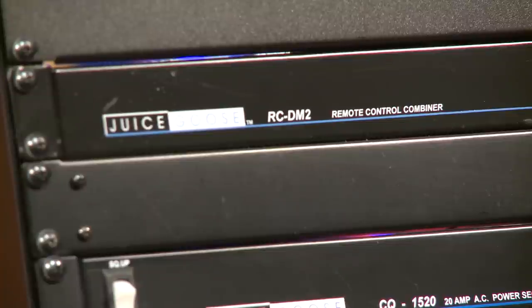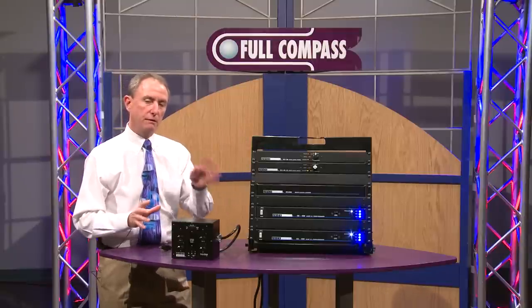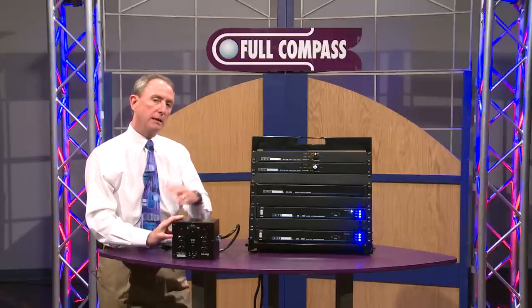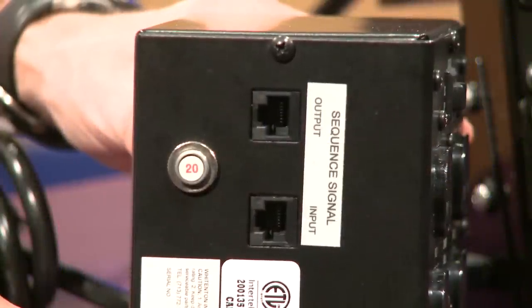We have other CQ Series products as well. The CQPD14 has 80 amps of power sequencing in four separate sequence stages, and it operates just the way these others do. It's a standalone sequencer, but it will interconnect in a network with other CQ products using the same RJ45 cabling.